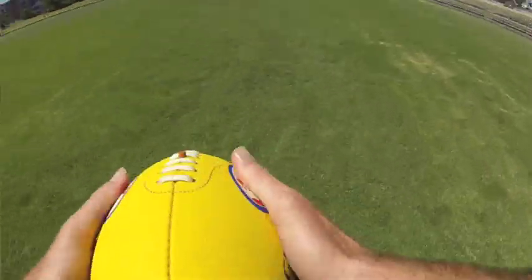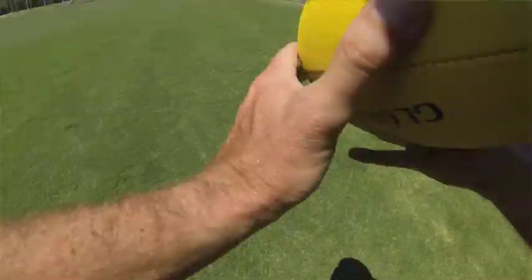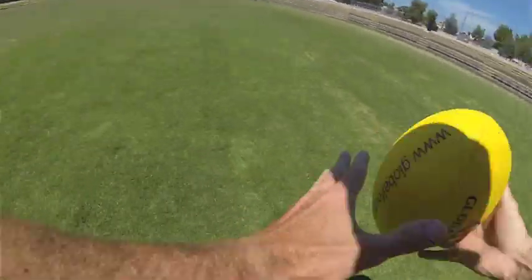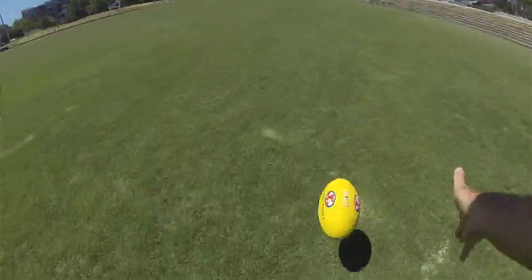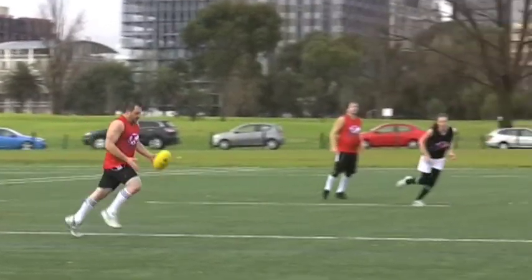To prepare for that, have your arms and hands out in front and wide open, ready for the ball to return. You can do everything right and the ball can still take a strange bounce from time to time, so keep your eyes on the ball at all times.